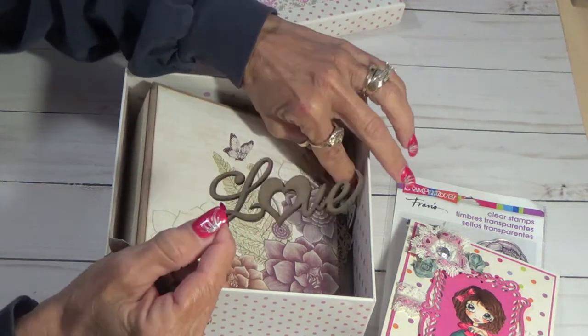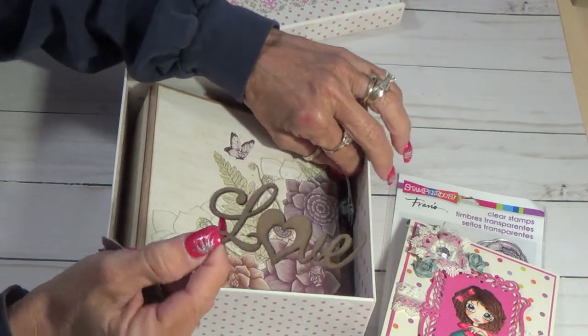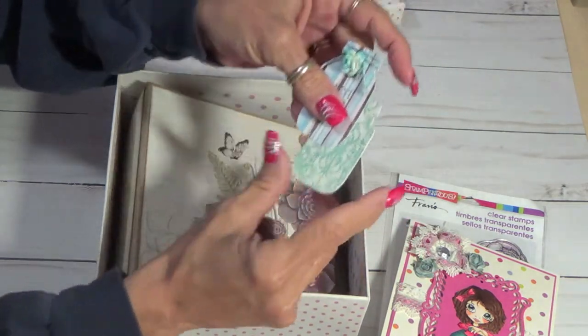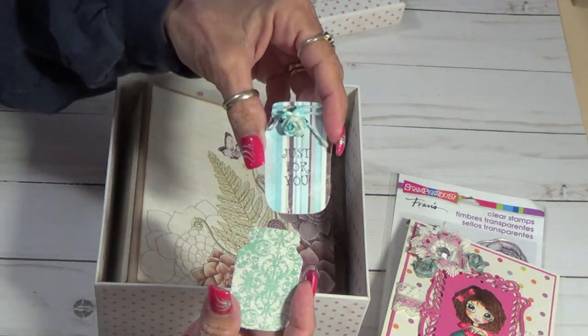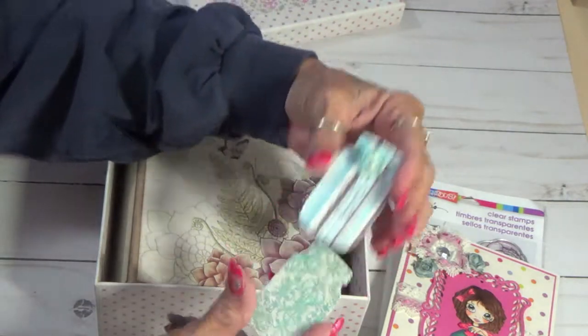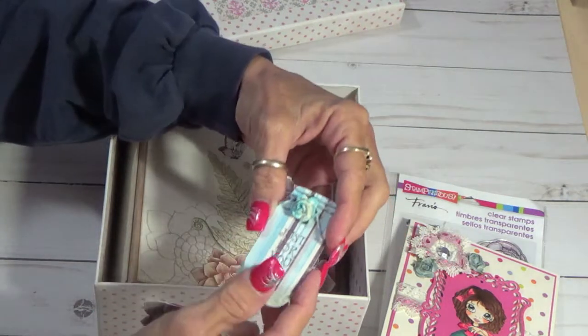A love — what is it — like chipboard or whatever. And then I die cut some of these and made this, and it just says 'Just for You.' She can decorate this one herself.